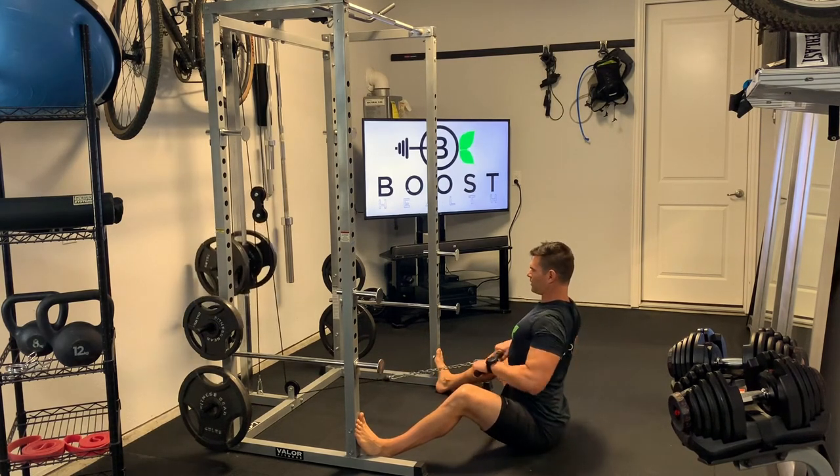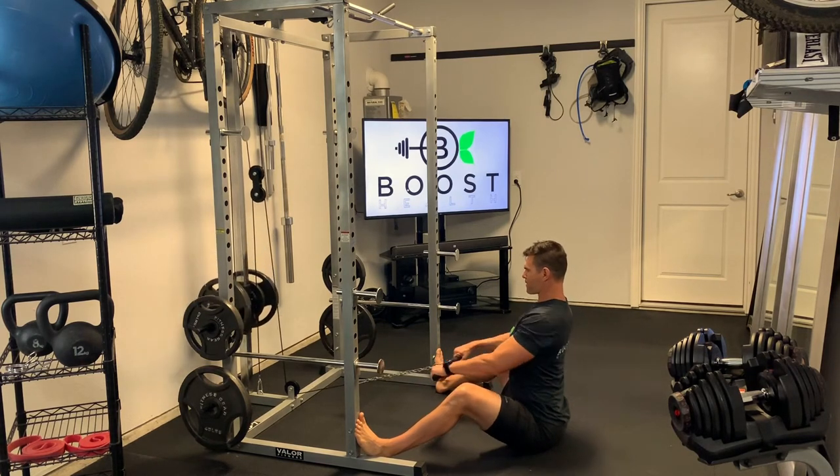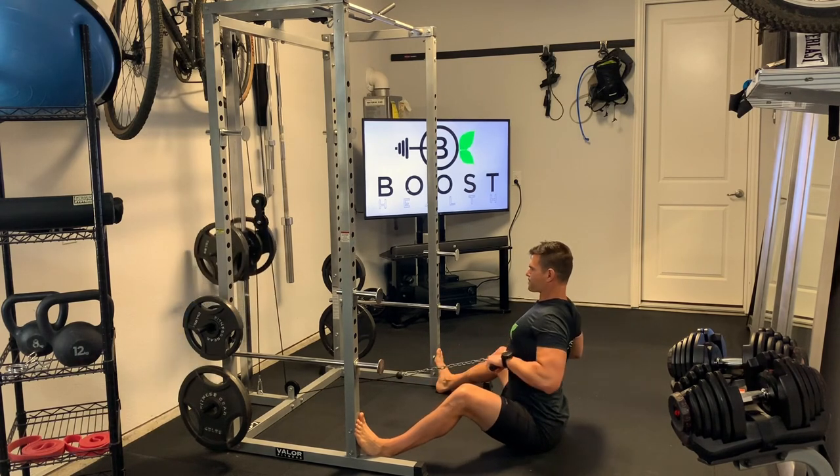I like to tell people to think of their hands like hooks and their arms are ropes, and they're actually being pulled back by the rhomboids by squeezing those shoulder blades together. The only way that bar is going to make it back to your upper abdomen is by squeezing your shoulder blades together.